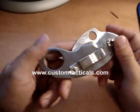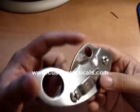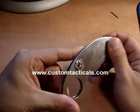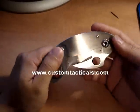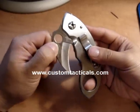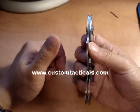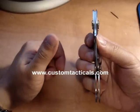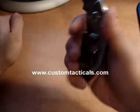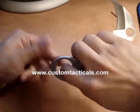CustomTacticals.com and we're looking at a Spyderco Karambit designed by Warren Thomas. This is an all stainless steel Karambit that Spyderco produced a couple of years ago — I think it's discontinued now, but it was produced during the big Karambit phase a couple years back. It's got a pretty chunky handle and the back here is for your fingers depending on how you want to hold this.